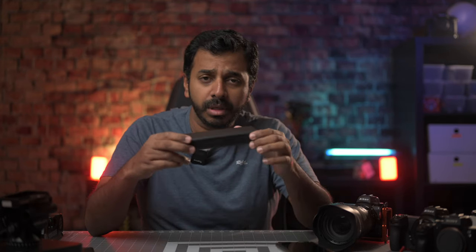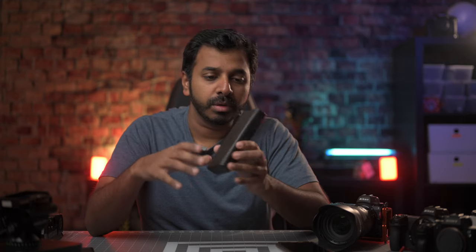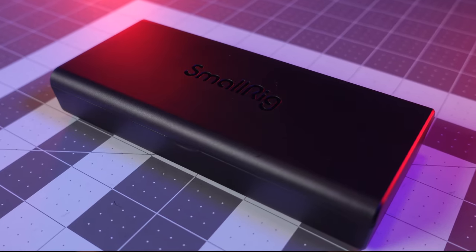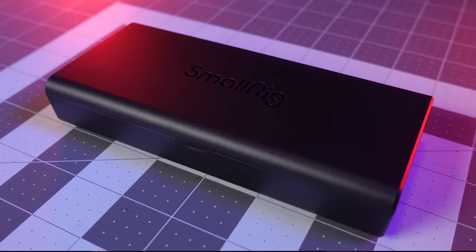Welcome back to V2K Photography. In small rigs, we have a review of our wireless microphone device. This device is a very simple device. The most important thing is wireless microphones.